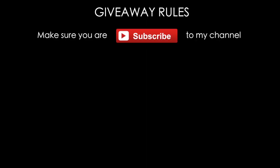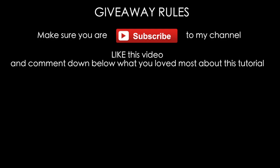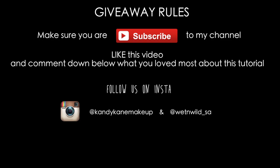Make sure you are subscribed to my channel, like this video, and comment down below what you loved about this tutorial. We also want you to follow us on Instagram — Candy Cane Makeup and Wet n Wild SA. Links are in the description box, so check them out and make sure you follow all the rules. If you are chosen as a winner, check the description box for the bonus extra entry details. I hope you guys love it as much as I do — let me know any questions in the comments, and let me know what other videos you want to see. Stay sweet — talk to you soon, bye!